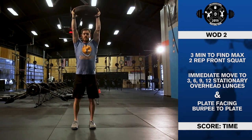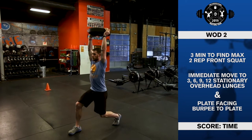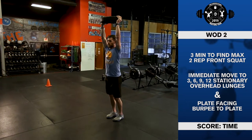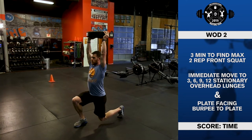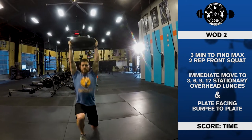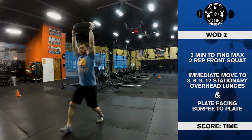Stopping with both feet together on the ground is not required, but both legs must be fully extended if the athlete chooses to step through at the top. The athlete must alternate which foot leads for each rep. If at any point the weight is dropped or comes in contact with the head or body, the rep does not count.